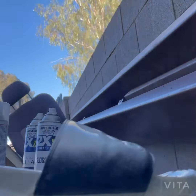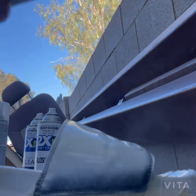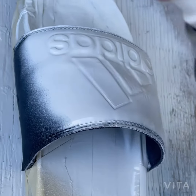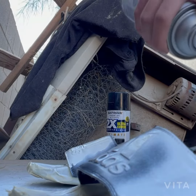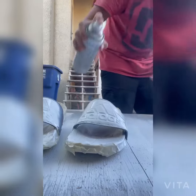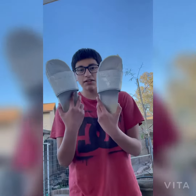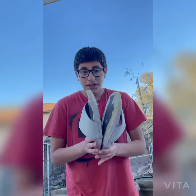I finished spray painting the chunclas white. Now all we gotta do is hydrodip.